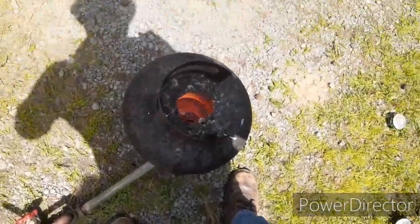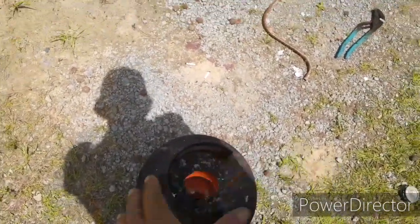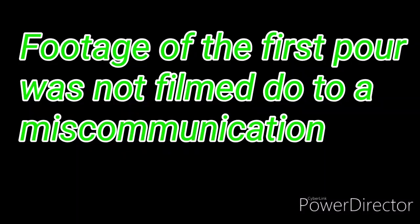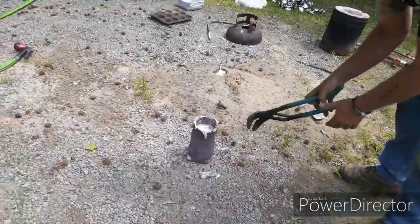Every so often you gotta stop feeding it and let it heat up. There's a lot of heat coming out of there. Got a good bit of aluminum — about a half full. Dumping cold aluminum in there cools it off, but it melts quick because it's thin sheets.